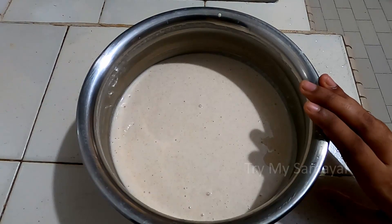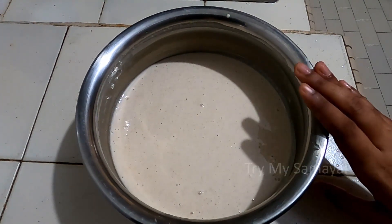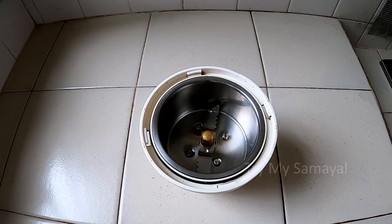We will cook it on 5-6 oz. We will cook it on a bit while we cook it on dinner. We will cook it on 6 hours. Let's cook it on a hot chocolate meal.